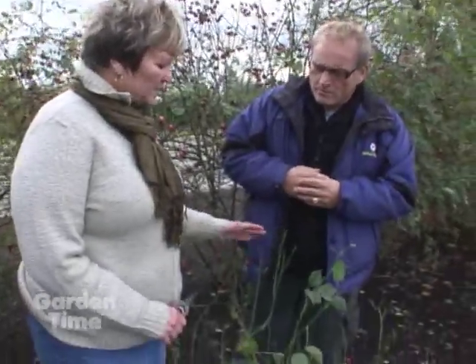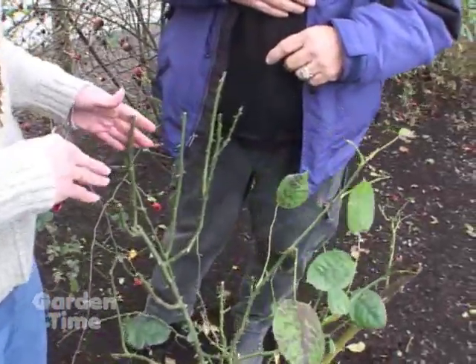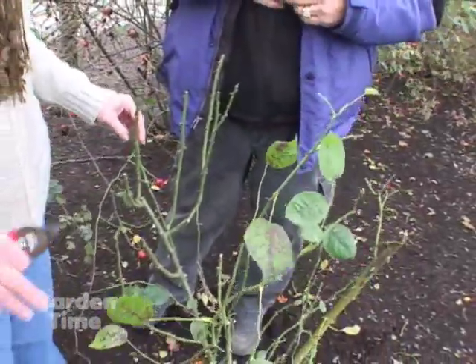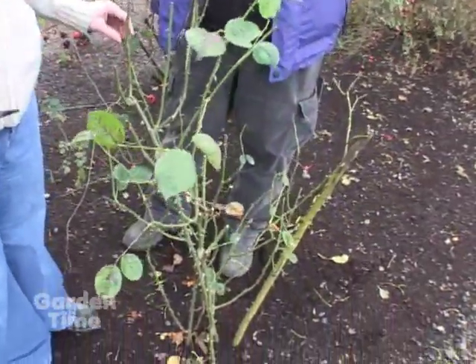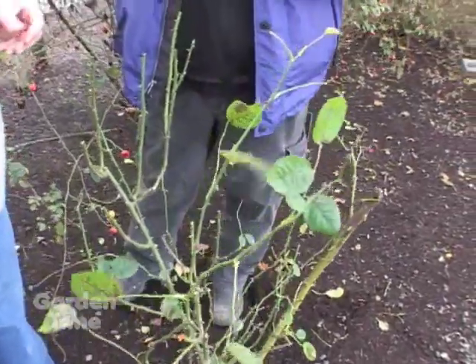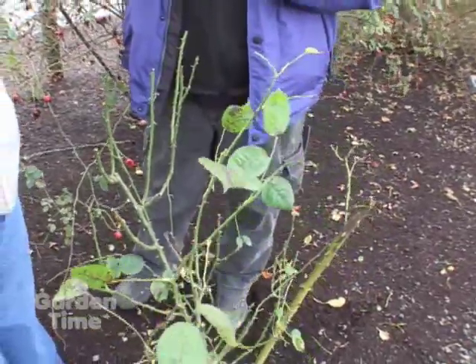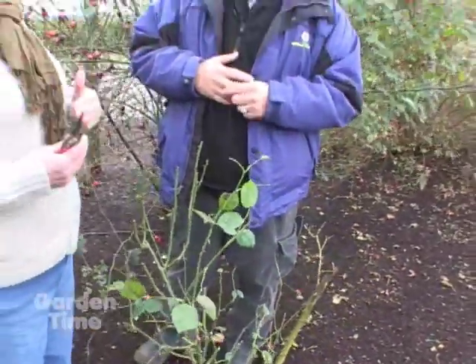At Heirloom, we don't typically prune all the way to the ground. We don't do a hard prune at this time of the year. You can see we have removed some of the spent blooms — we do the deadheading through the end of summer. The only time when we would really prune something would be if it was obviously dead, or if you've got large canes on a climber that are going to whip around. We don't want the whipping around to cause damage to the canes through the winter, and the cold wind can be very dehydrating to the canes.